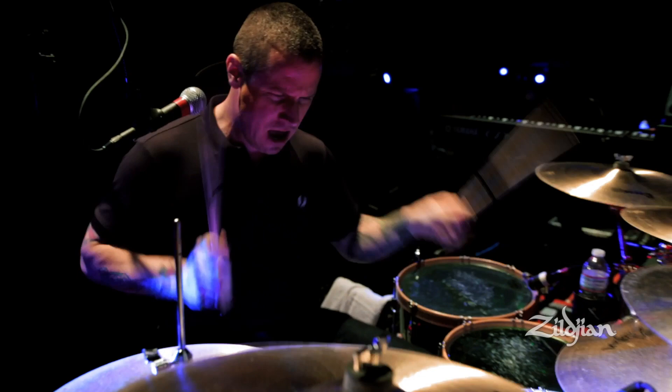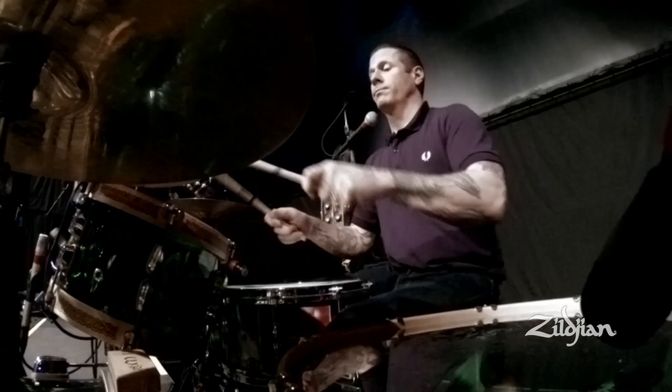Hi, my name is Matt Kelly. I play drums for Dropkick Murphys. I just played Hang 'Em High, and I'll attempt to make a breakdown of it for you.